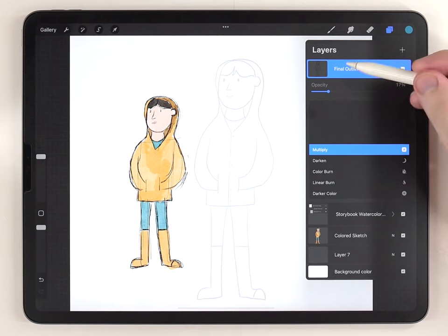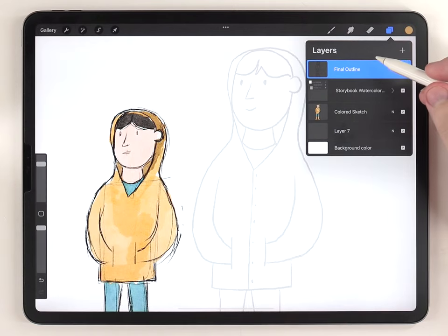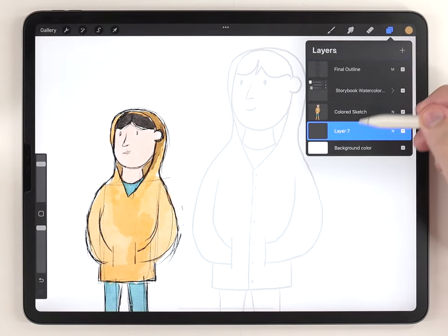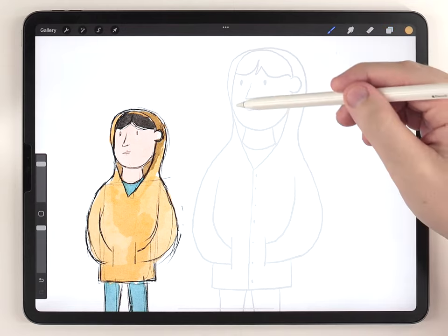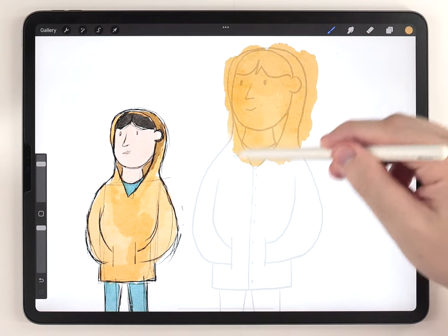To start painting, I'm going to select a blank layer underneath the watercolor texture. My usual process is to use the abstract round brush to roughly fill in each element of the illustration.